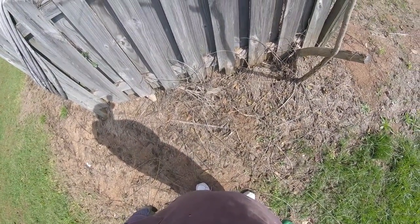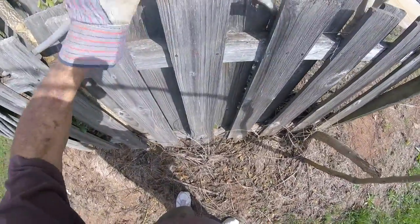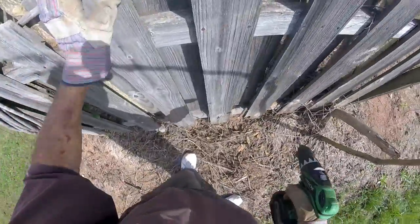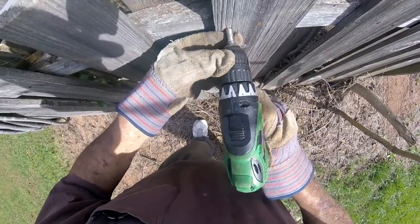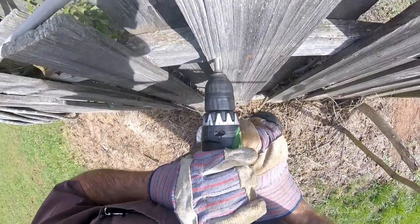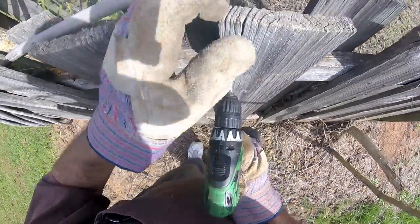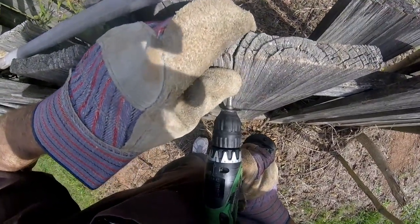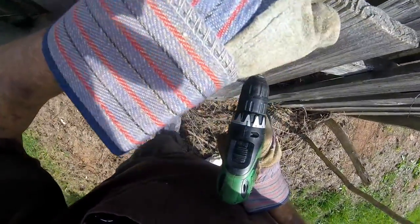I was going to go out to the barn, pick up one of them fence sections, and put it on sawhorses and try it. But I don't know why I can't figure out if it works right here on this existing fence line. We're gonna try it. I'm gonna sink it into this wood around that nail.